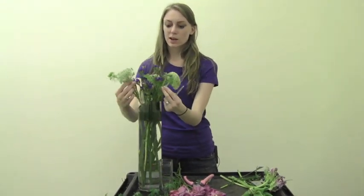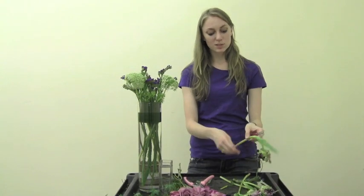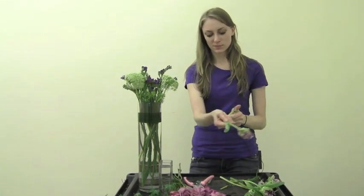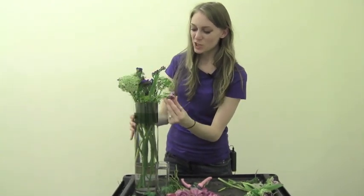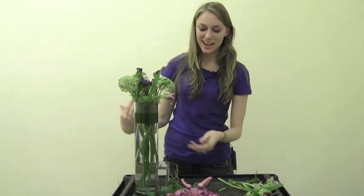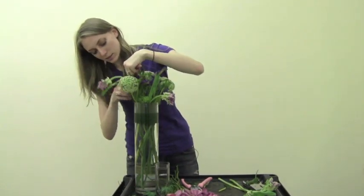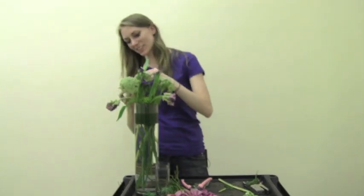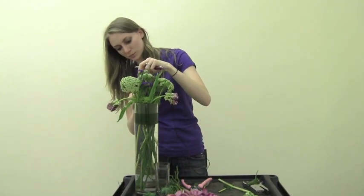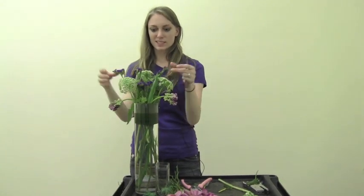You'll see I have one Queen Anne's lace on each side. Next we'll do some tulips. I'm just cutting off the ends and placing them inside. The tulips tend to fall forward so I'm going to put them right around the edge so that they fall out evenly, just one going around each side, and every once in a while just pulling up the statice.